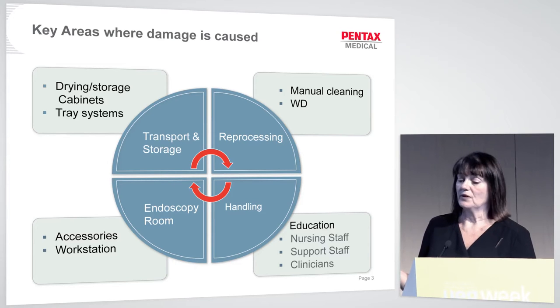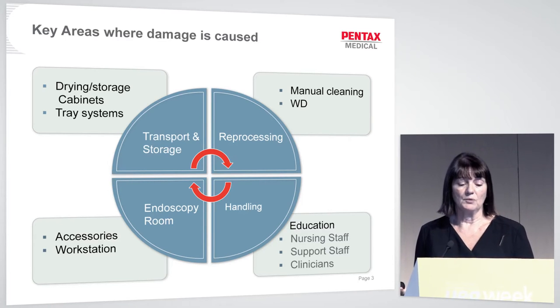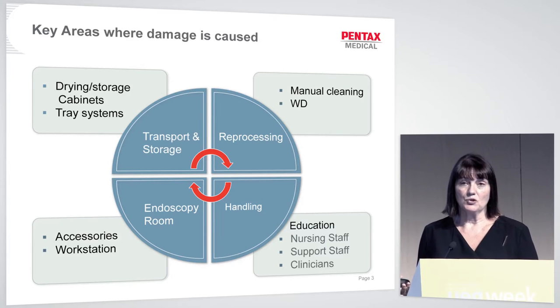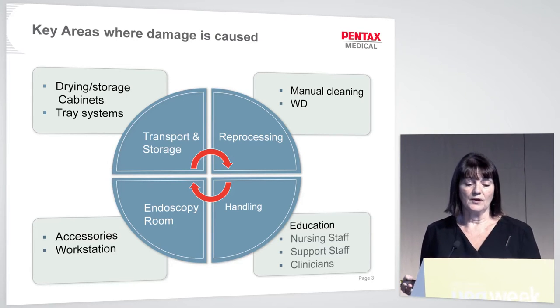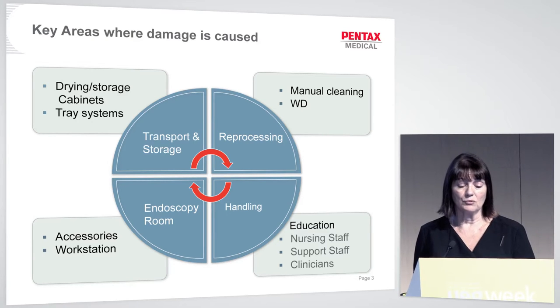Moving to reprocessing: in manual cleaning, keep work surfaces and draining boards free of clutter. At the sinks, make sure you can actually see your scope in the water and it's not so covered in detergent that you can't see it. The EWD — the washer disinfector — has its own hazards, including wire trays, and you can trap the distal end of the endoscope in it, so be very careful.